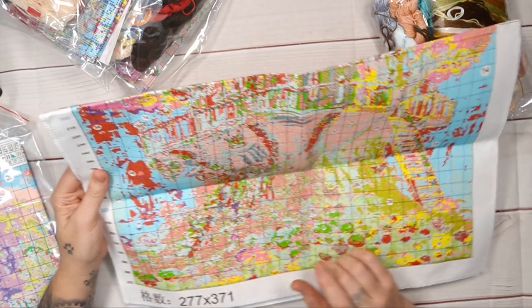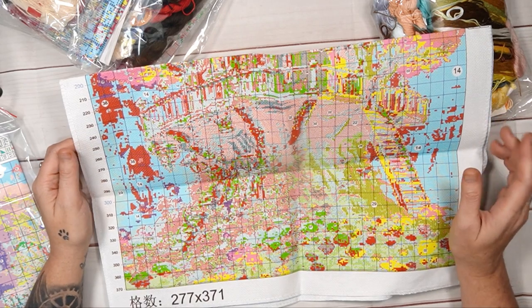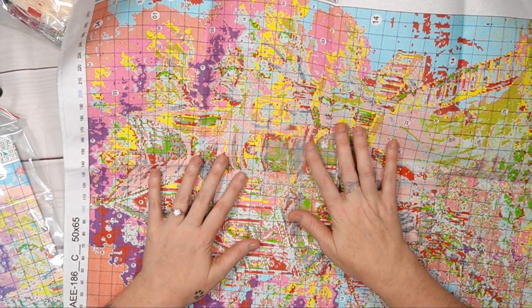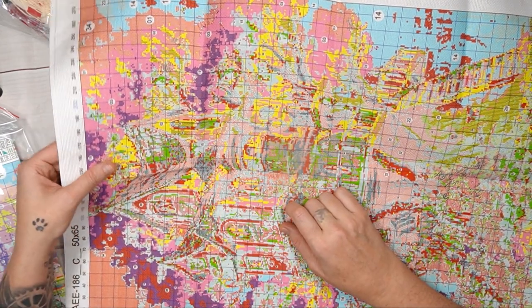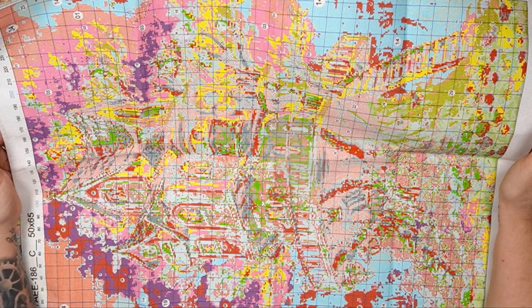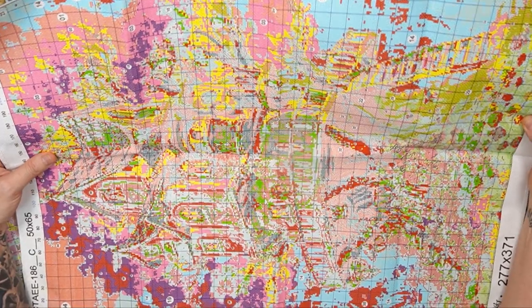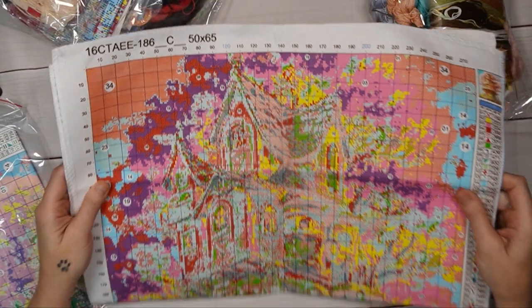They need to change their symbols — same colors placed too close together with similar symbols can be confusing. There's a lot of red; they should reduce it. I think on their side, the type of ink they're allowed to use with their machines on smaller count aidas limits options — so they're trying their best. And this does look good — absolutely nothing wrong.